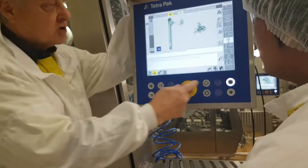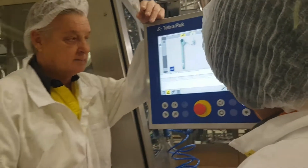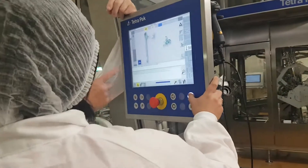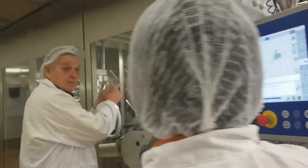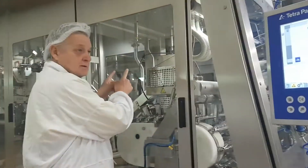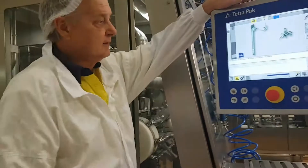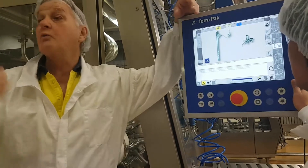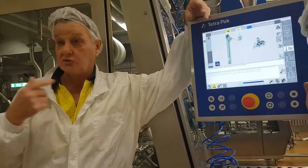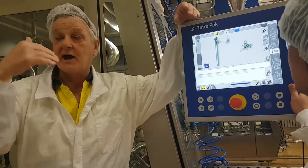Okay, we can try again. Program up. Finger off — you are preheating now. We have this alarm, which meant we waited too long for the machine to start — exceeded start-up time.